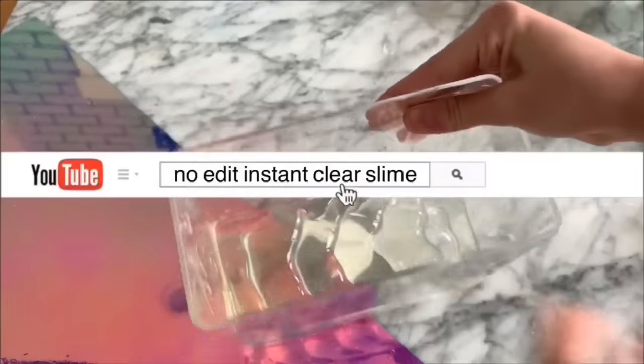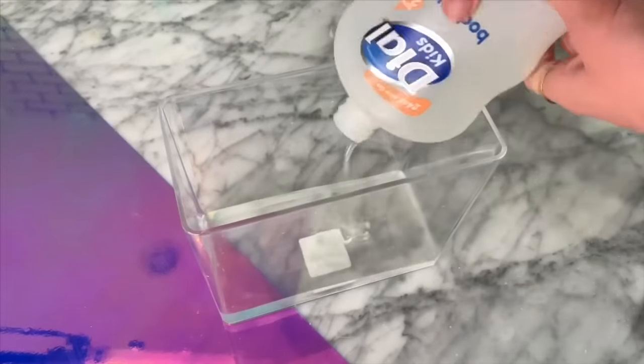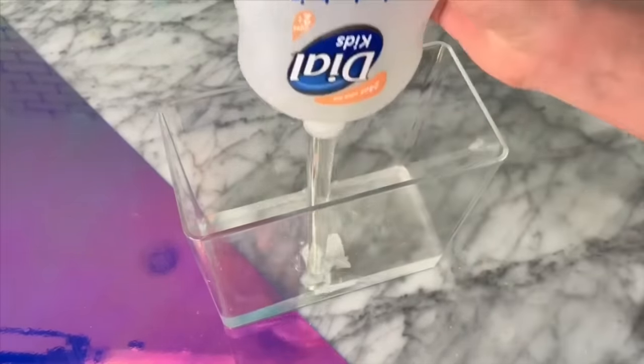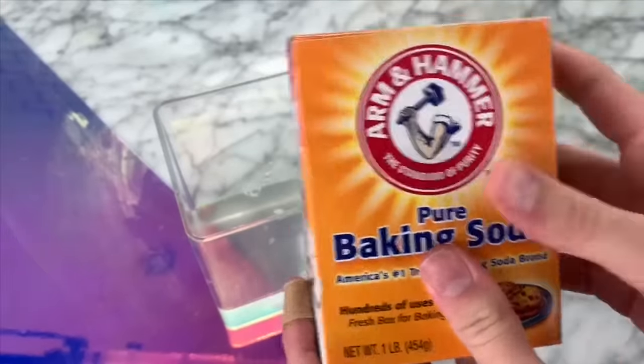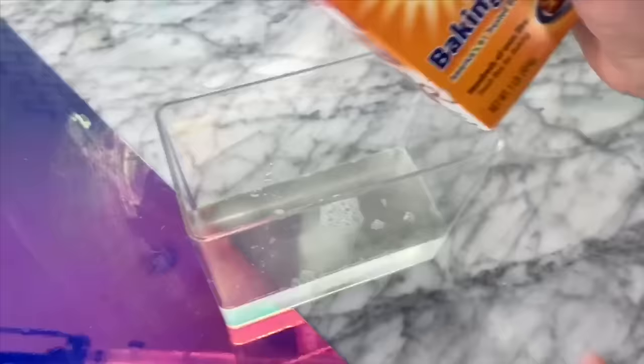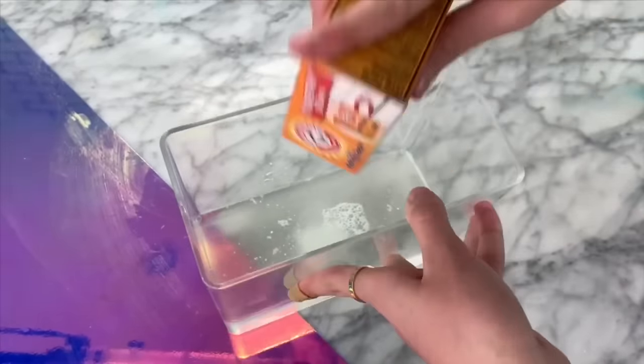As you guys know, some soap slime recipes don't really ever work, but I'm going to be sharing a recipe with you, and I'm also not going to be doing any edits so you guys can see it instantly activate right in front of your eyes. So instead of using glue to make this slime, we are going to be using some soap. The soap I'm using is a clear body wash from Dial, but if you want to make this slime too, you can pretty much use whatever soap you have.